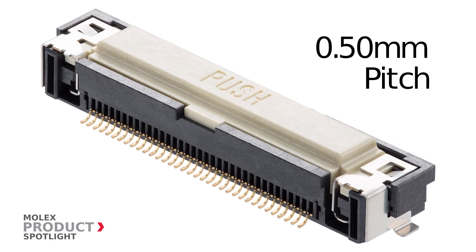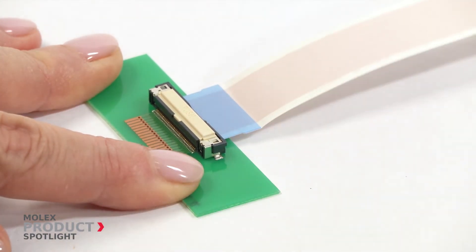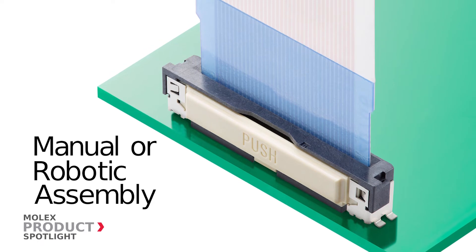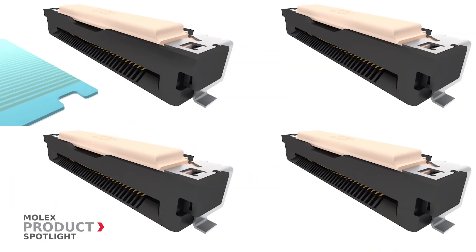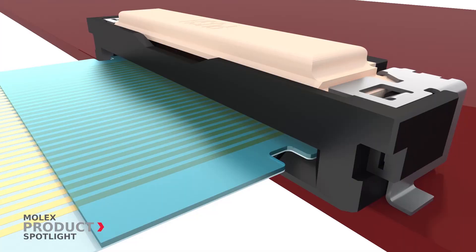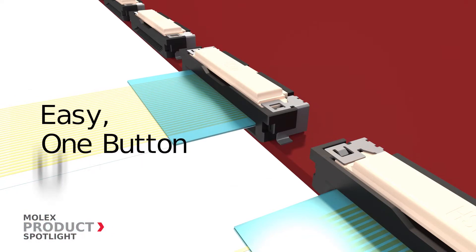The Easy-On 0.5 millimeter pitch one touch connector enables quick and easy FFC/FPC cable insertion and mating operation via manual or automatic assembly. The large lead-in helps avoid misalignment, while the inside locking mechanism ensures superior retention.